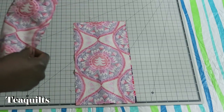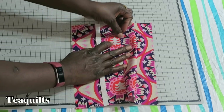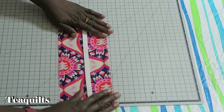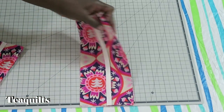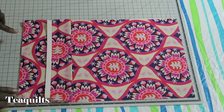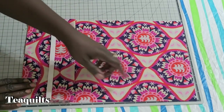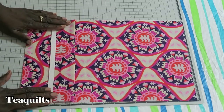Place the other pocket piece right sides together and sew along the right-hand side — especially important with directional fabric. Then press the seam open at the iron so it lays nice and flat, and press the whole unit flat. Pin these onto the left side of your lining piece — the piece without fusible fleece. Since I'm doing the zipper pocket, I only made one of these standard pockets; now we'll start on the zipper pocket.